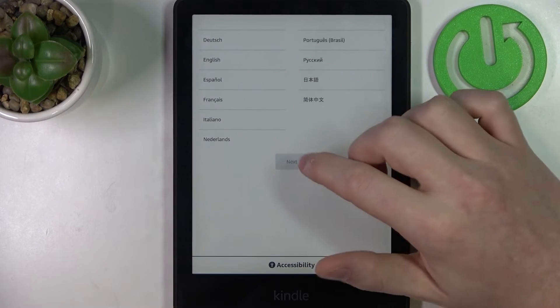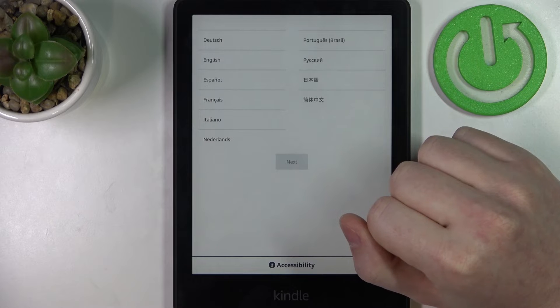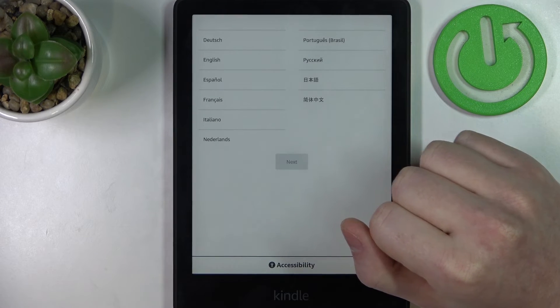After the reset your Amazon Kindle should be ready for setup. And that's it for this video, hope you liked it. Please consider subscribing to our channel, leave a like and a comment below.